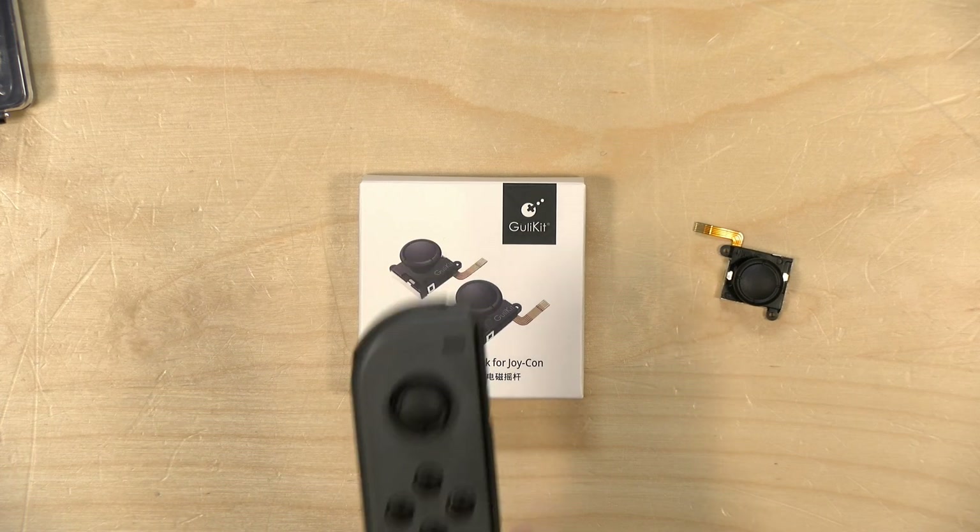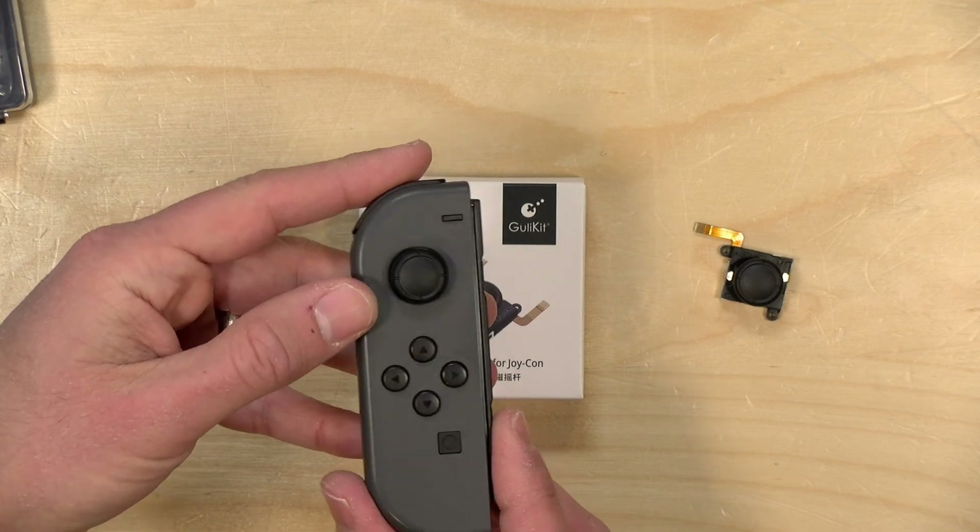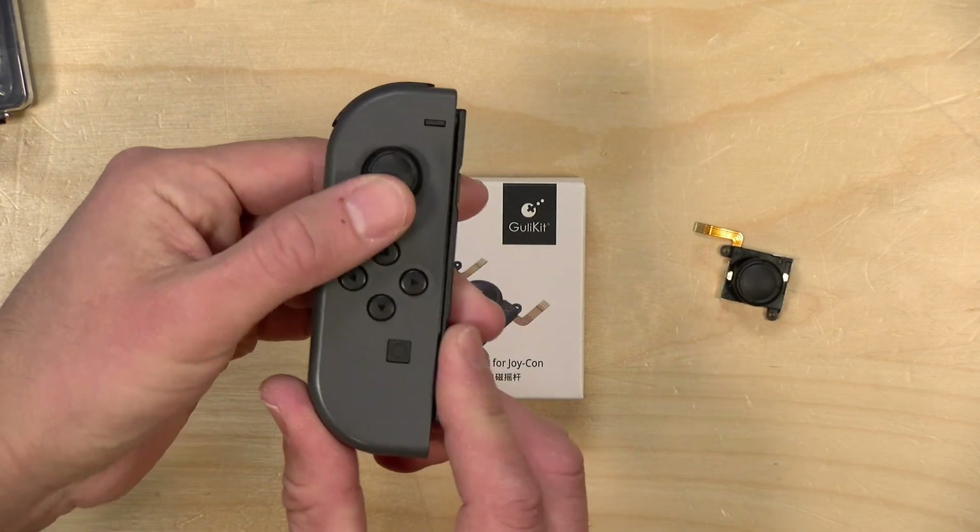One thing I would suggest is that you follow those iFixit instructions to the letter. When you get in there, disconnect the battery as soon as possible so you don't accidentally short anything out and break your Joy-Con completely. But overall, the process of installation was not bad. It looks pretty nice in here.